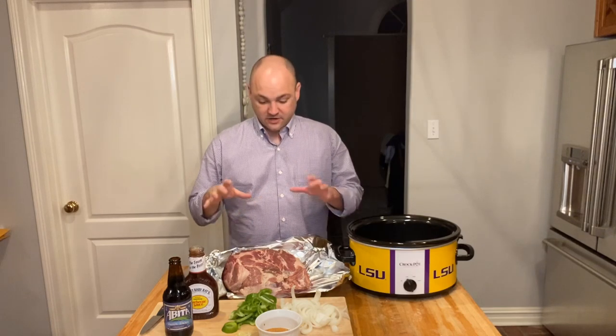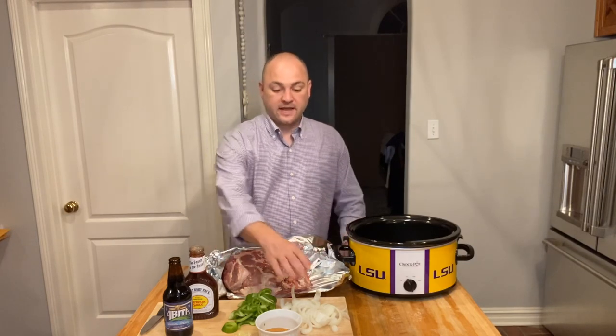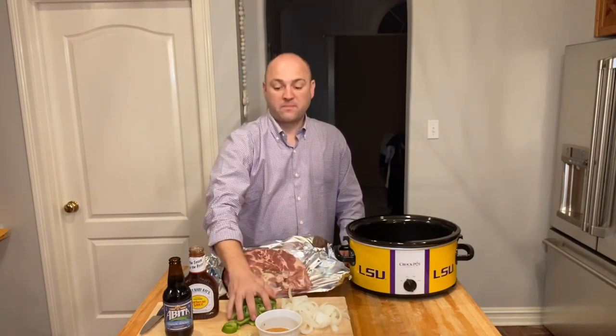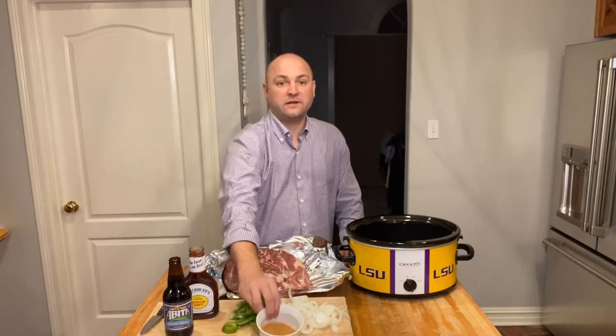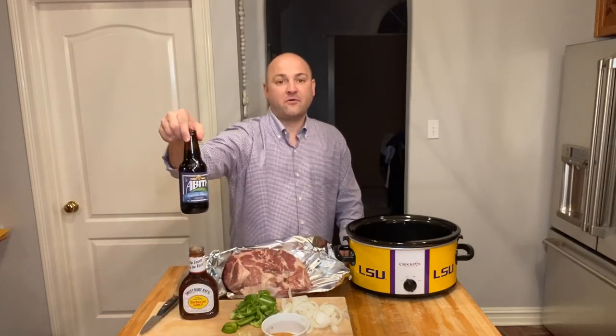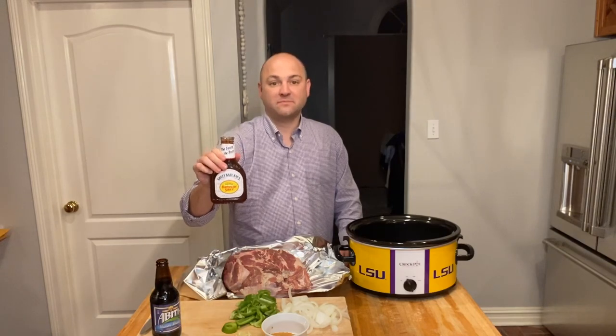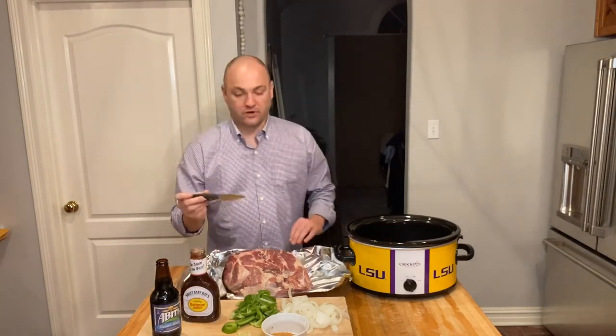To get started, I'll go through the ingredients you'll need. First and most importantly, we have a Boston butt bone-in roast. Next we have one onion sliced, one green bell pepper sliced, three cloves of garlic, your favorite Cajun seasoning, one bottle of a Barq's root beer, and one bottle of Sweet Baby Ray's barbecue sauce.